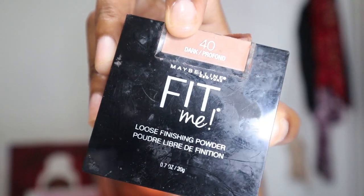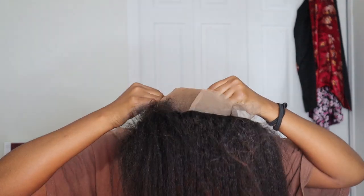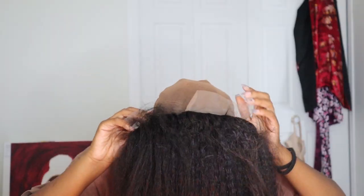I was fiddling with the wig and honestly I was feeling myself. Now I'm taking my Maybelline Fit Me powder — I think this is in color Dark 40 — and applying it to the lace just to help it match my skin a bit better. And there's that lace at the back I still haven't noticed yet.